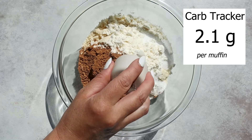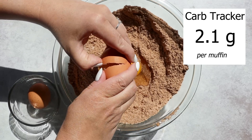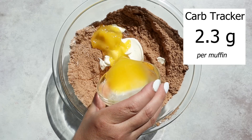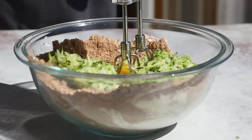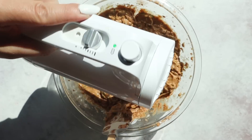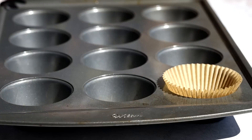Two teaspoons of baking powder with a half a teaspoon of salt, then just whisk this together to make sure all the dry ingredients are incorporated. Then we'll add in three eggs, a quarter cup of sour cream, three tablespoons of melted butter, and mix this together. Then we'll add in a half a cup of your favorite sugar-free chocolate chips just for that extra chocolate flavor, because you can never go wrong with too much chocolate.